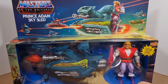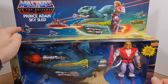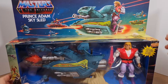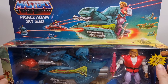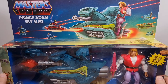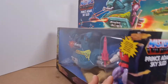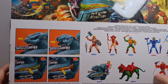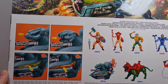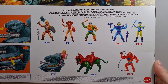We can see Prince Adam on his sky sleigh, Skeletor and Roton, my favorite Trap Jaw on a sky sleigh as well. We've got the guys up here in the back on the Wind Raider, and on top of the box we've got Castle Grayskull, and more on the end of the box.